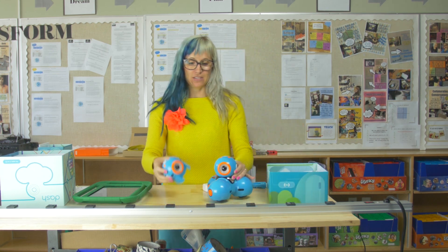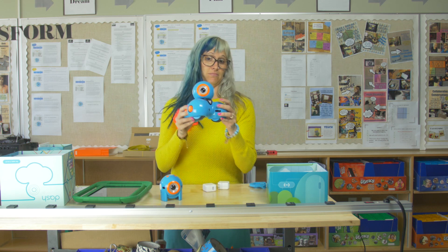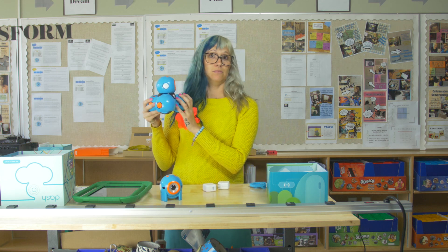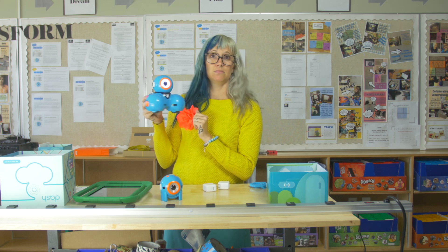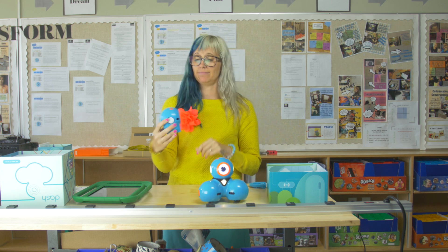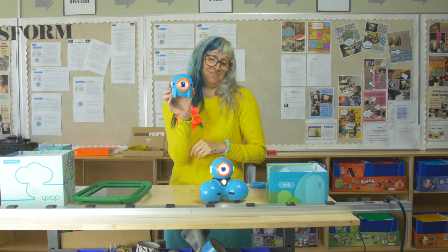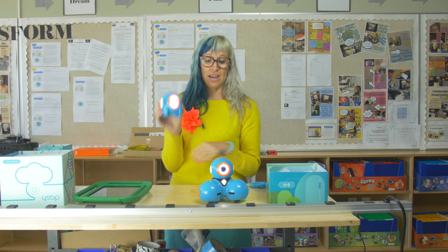The first thing you're going to have to do when you get these out of the box is turn them on. Dash, you're ready to go. Same thing for Dot. Hi Dot. They're ready.